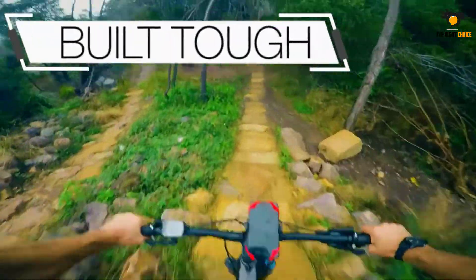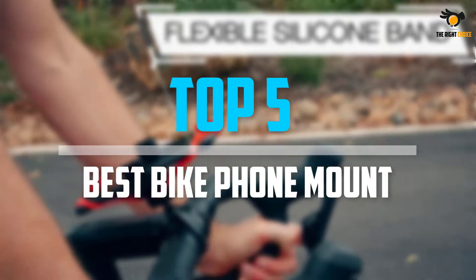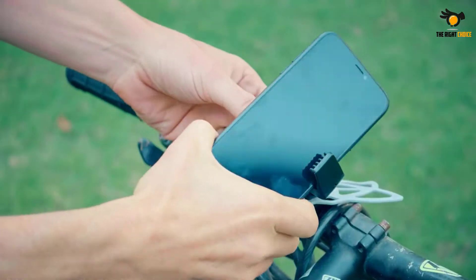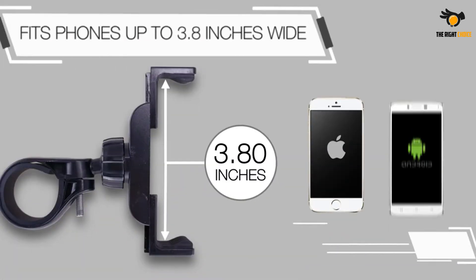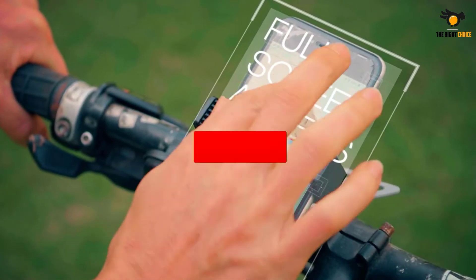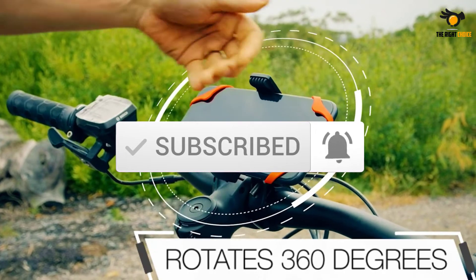What's up guys, in this video we will look at the top 5 best bike phone mounts on the market right now. We made this list based on our personal opinion, hours of research, and customer reviews. We've considered their quality, durability, features, and more. If you want more information and updated pricing on the products mentioned, check the links in the description box below. Let's dive into the video.